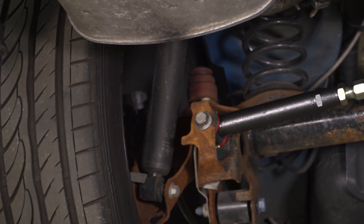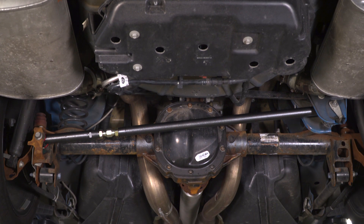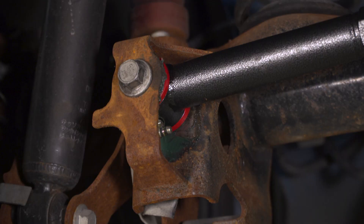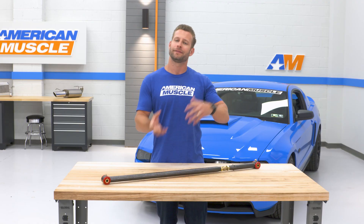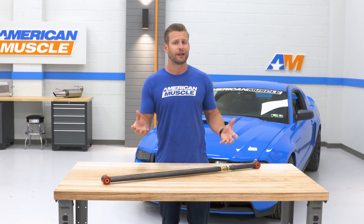The BMR Panhard Bar is loaded with the company's signature hydromater greasable polyurethane bushings, which will do a great job of reducing deflection and movement of that rear axle, but at the same time is gonna be a killer option for streetcars out there who want that added performance without all the extra noise, vibration, and harshness that can sometimes come along with a more aggressive bushing option, like those spherical ends found on the SR Performance Bar.